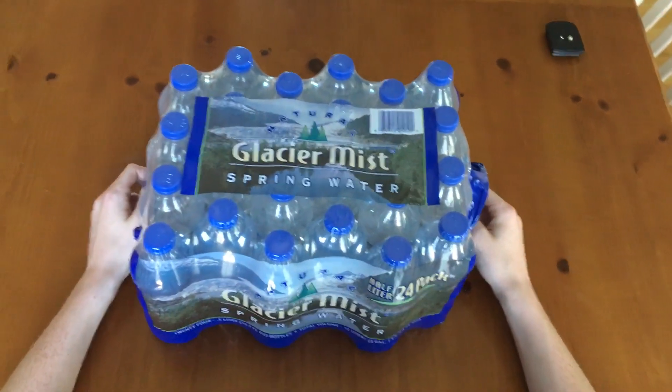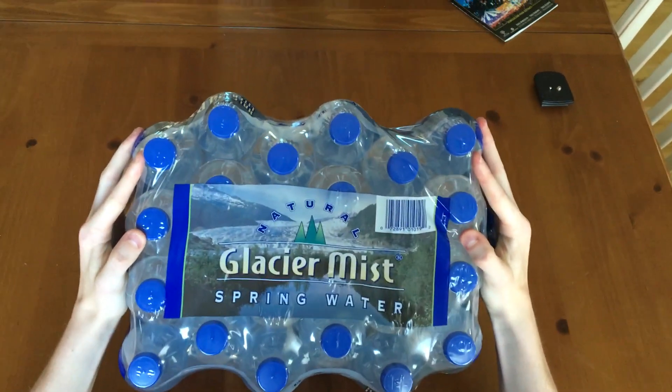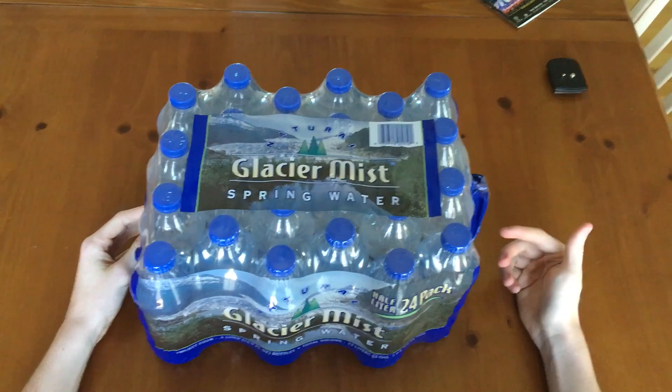Hey guys, it's your boy here with another unboxing today. We got natural glacier mist spring water, a 24 pack of it, so let's get to the unboxing.